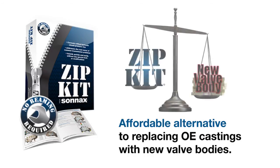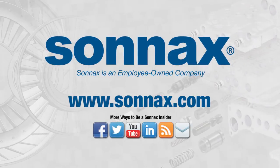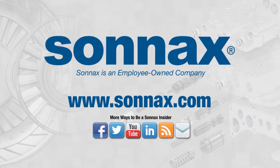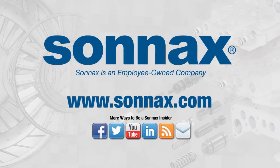Plus, Zipkits are affordably priced to save shops hundreds of dollars as compared to replacing OE castings with new. Stay up to date on the latest Zipkits by visiting www.sonnax.com or watch for Sonnax email bulletins coming to an inbox near you.